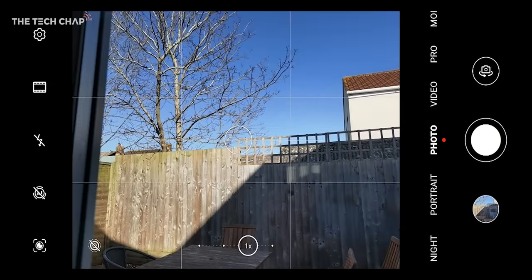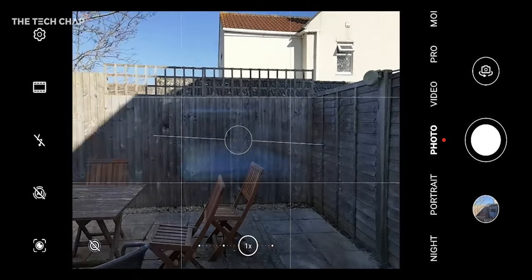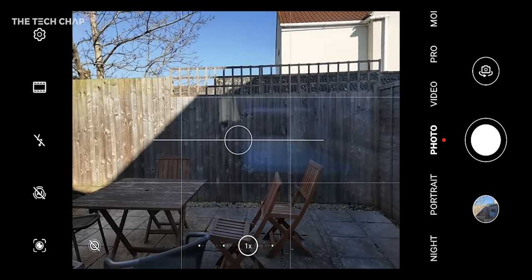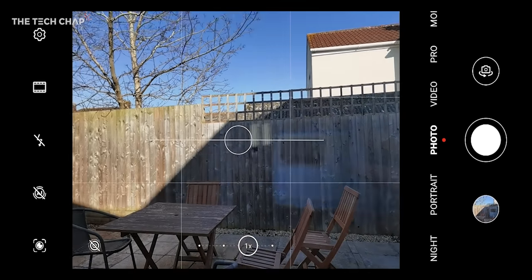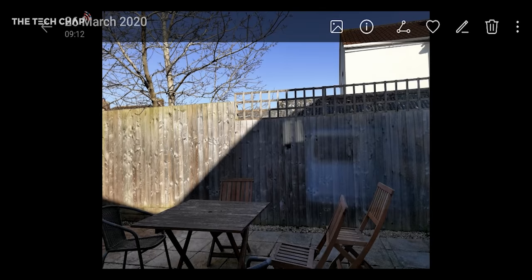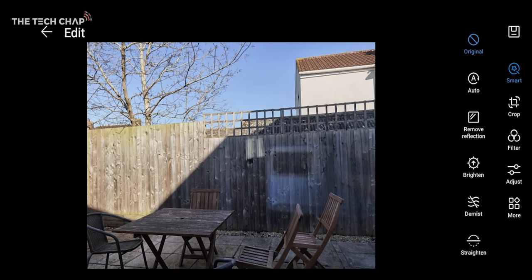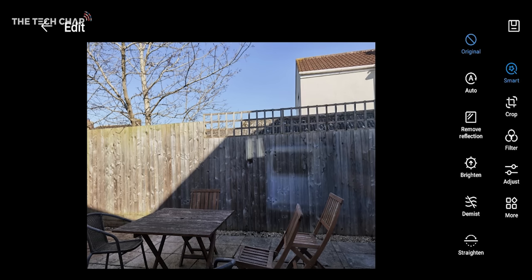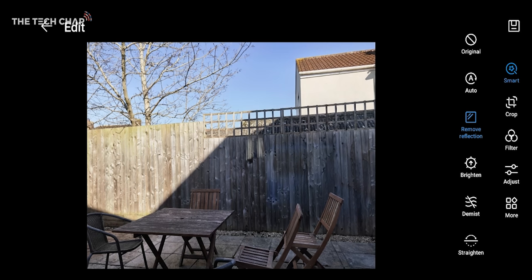Have you ever tried to take a photo out of a window — maybe on an airplane or out of a car — and you can see the reflections? We've got pretty much the whole phone and camera module reflecting back on the fence, which doesn't look great. What we can do is take a picture and then jump into the gallery settings, and you can see the outline of the phone and camera module on the fence. If I tap the little edit icon at the top right and then click Remove Reflection, after a couple of seconds it almost completely vanishes. It's really cool — I've not seen this on any other phone so far.